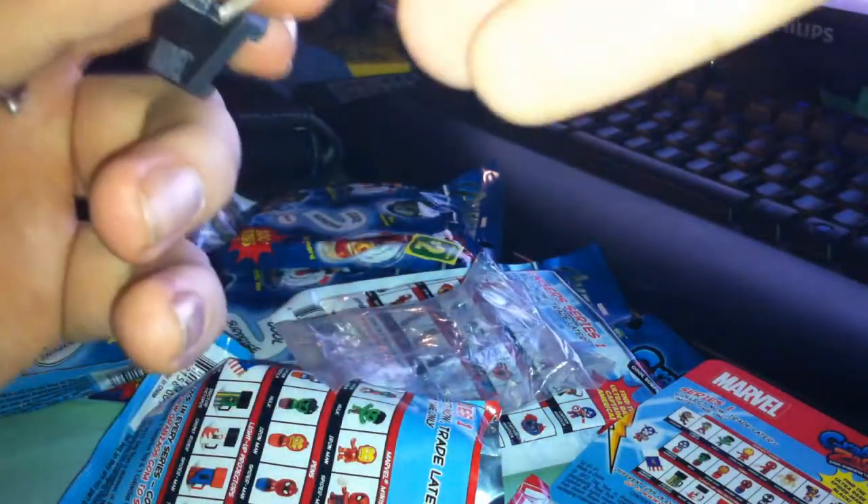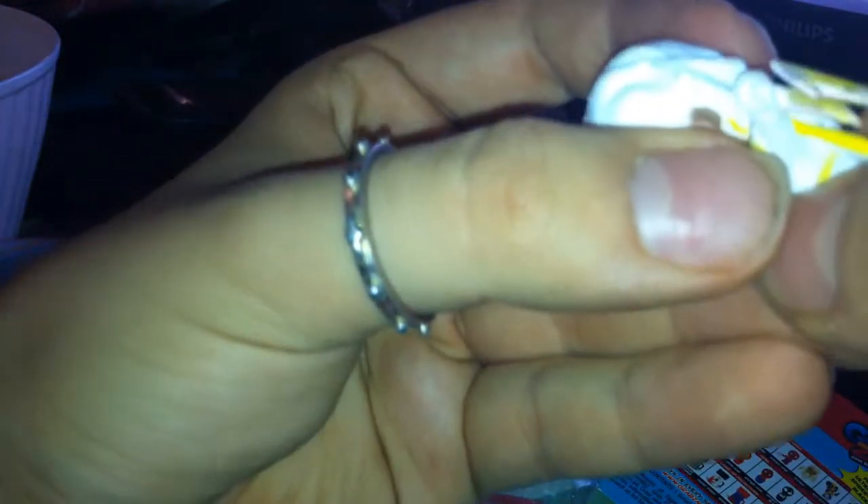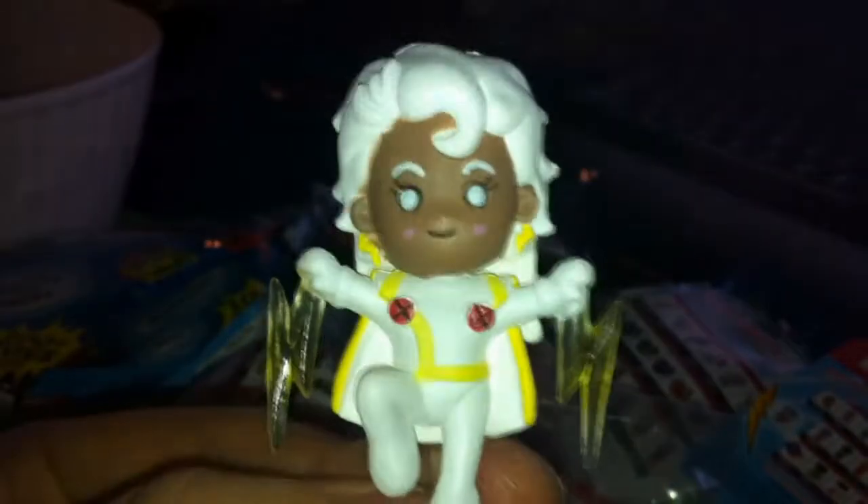I got Storm — a Marvel Mini Figure. Cool, let's open it. Oh my god, this plastic is amazingly cool and lovely. Kinda cool — her head moves around. It comes with a little stand, a little post. There's a hole in the back of the character. There we go, she can fly! Her head moves. She has a little thunderbolt.